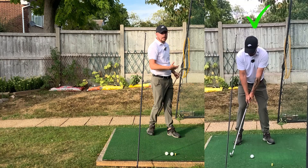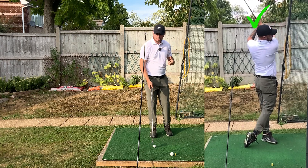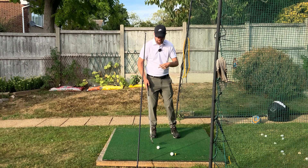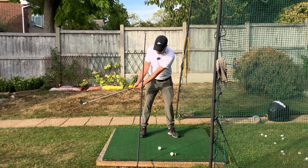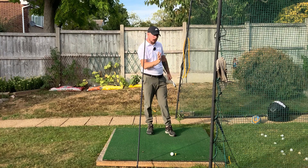That creates the correct movement without consciously forcing it, which is brilliant. It's always advantageous to use a drill where you don't have to think much and are guided into position. Avoidance drills like this with a swing plate are absolutely brilliant — there's a link in the description if you want to pick one up. As you can see, it gets the chest into a great position in transition.